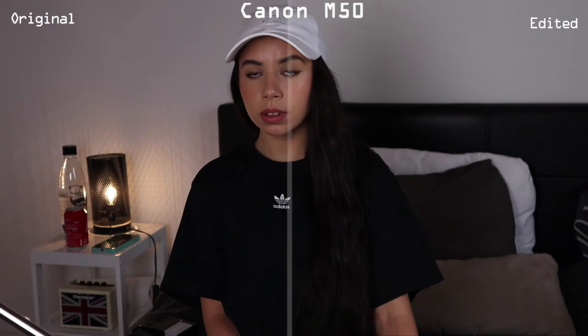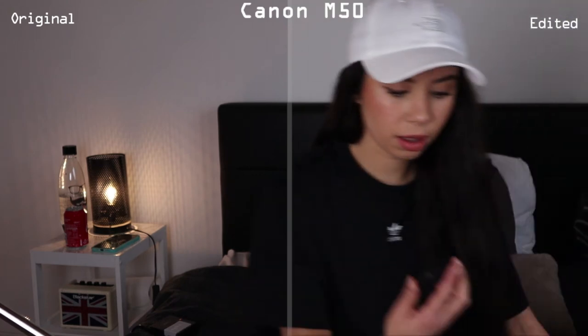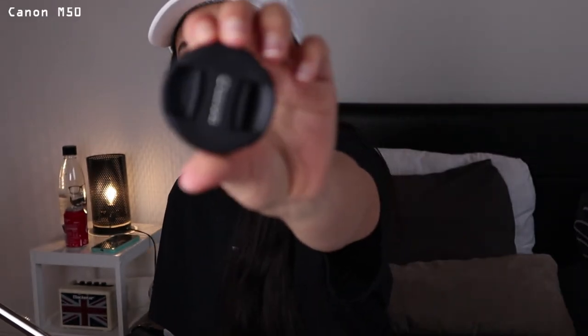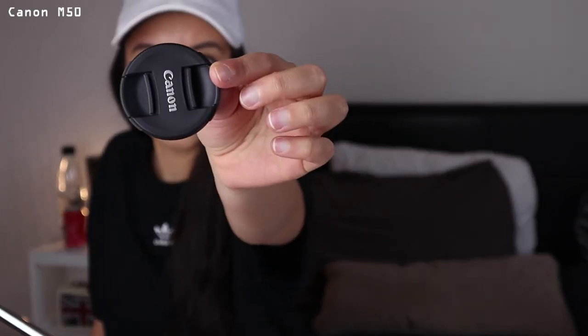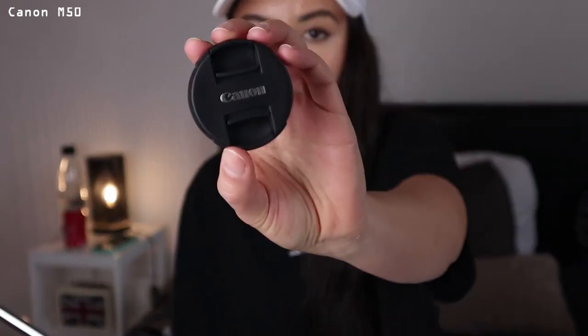The autofocus is very fast. It's focusing. What do you think? Let me know in the comment section below — which one do you prefer, this one or the Canon 700D? Which one looks better?